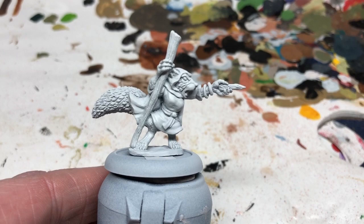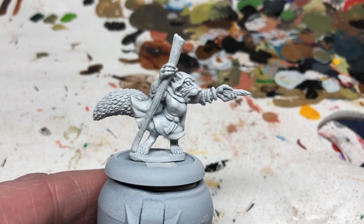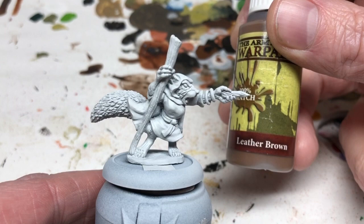Hey everybody, welcome to Always Bored Never Boring. Today I'm going to be painting a squirrel witch for my Burrows and Badgers force. This is actually the leader of my good characters, the Gray Witch, who is actually a red squirrel. I've started with a spray coat of Corax White and now I'm going to deal with the fur.